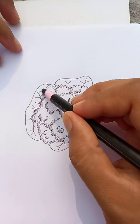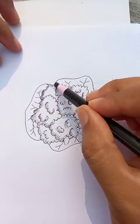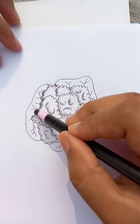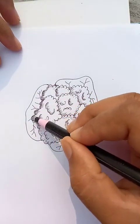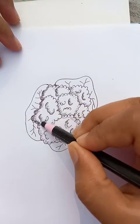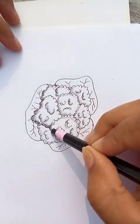Now let's put a few black shades here for the shadows and we can put the depth in the borderline. Now the shape is getting more elaborate — it's getting depth here.